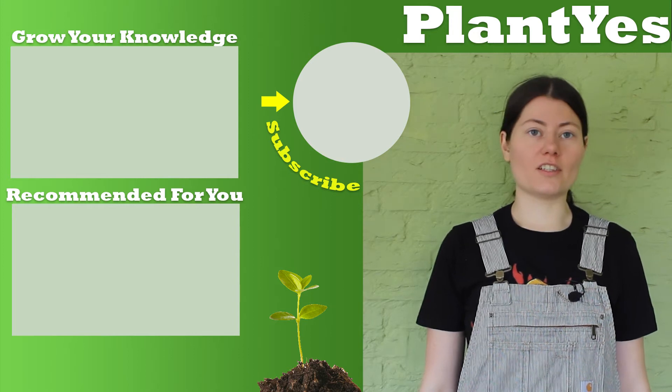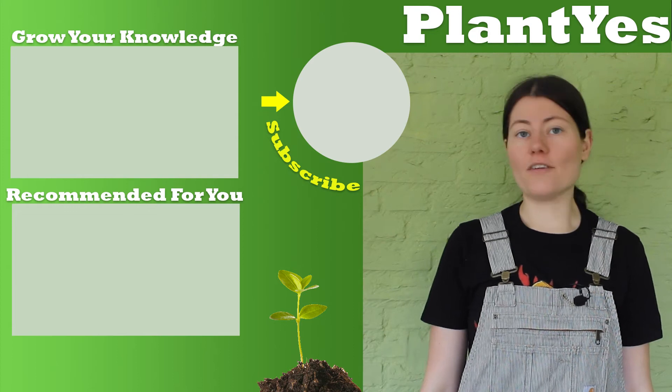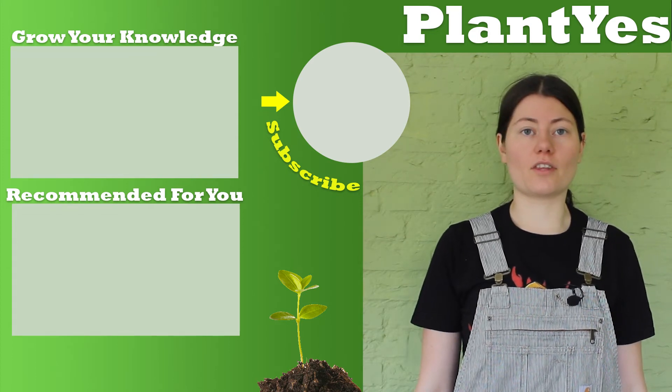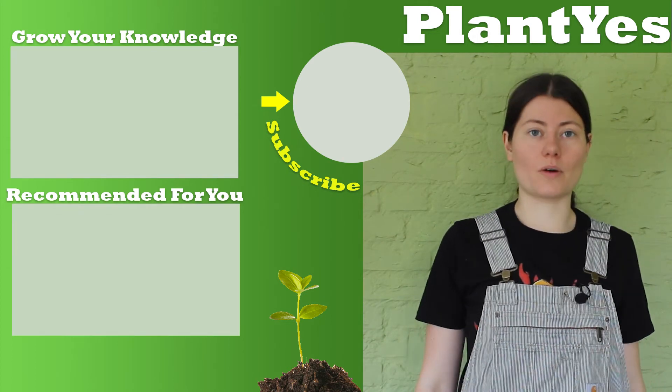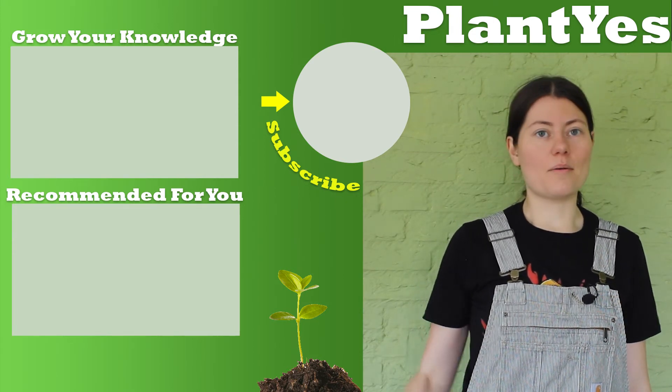Thank you for watching this video on how I tried to grow some tomatoes in my mini garden. If you've enjoyed it, make sure to give a thumbs up and subscribe to my channel. Have a look around and start to grow your knowledge. Bye!